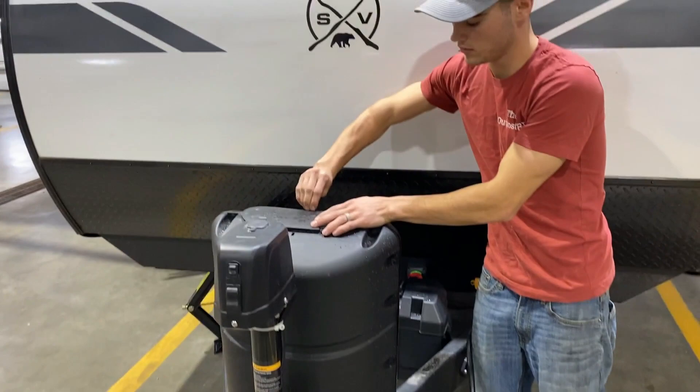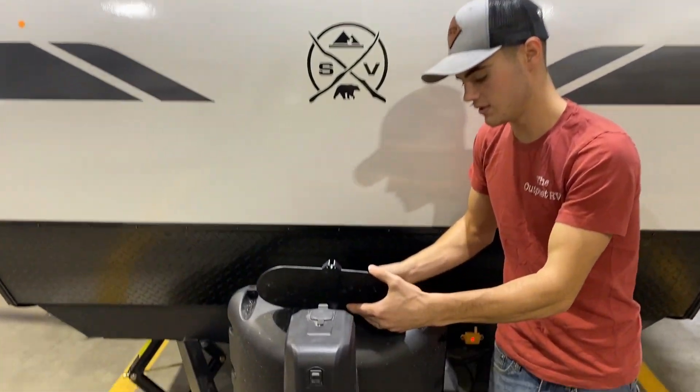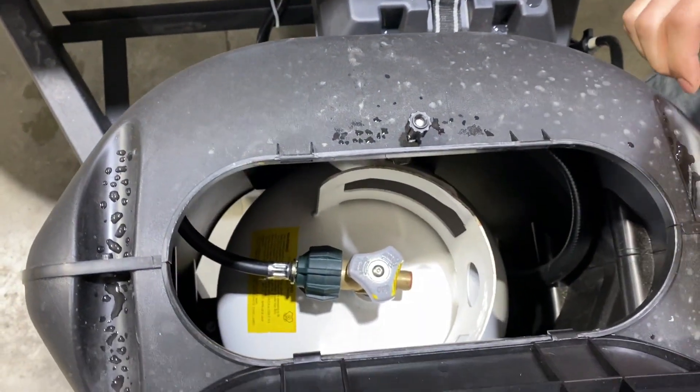And then you will have a 20 pound LP tank. That'll be right on the inside here, and you'll just have the valve right down there.